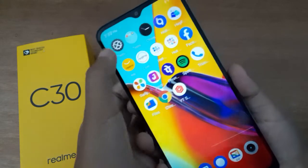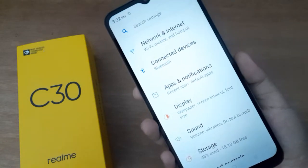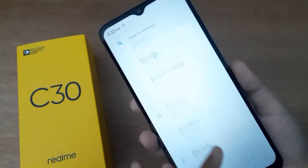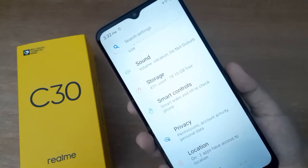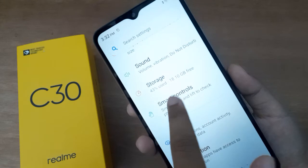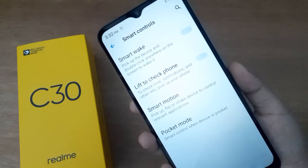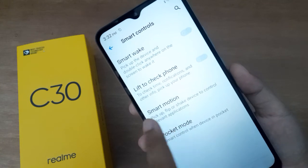First, go to Settings, then scroll down until you find Smart Control. Click on Smart Controls, then click on Smart Motion.